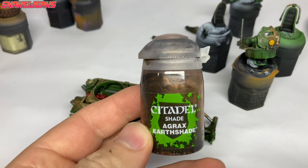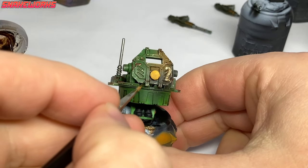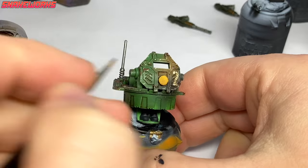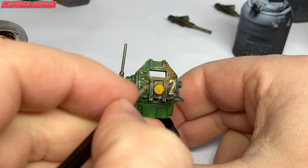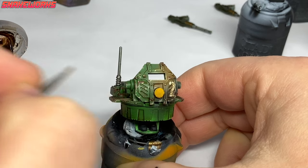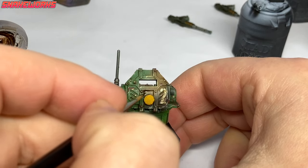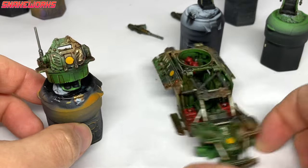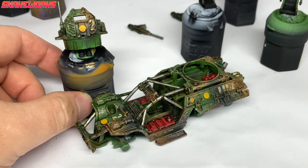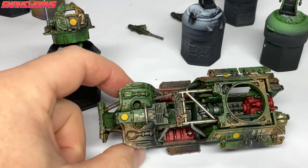Fan favourite, Agrax Earthshade up next. Using a fine brush, we then do a little panel lining with the Agrax Earthshade. We try to be as tidy as we can with this. Not only does it help the details pop out, but it also acts as yet another stage of weathering — looking a bit like dust, oil or dirt that's accumulated in the recesses. With the Agrax Earthshade pin wash and panel lining applied, our Tauros or Toros is really starting to come together.